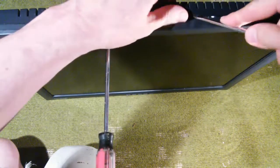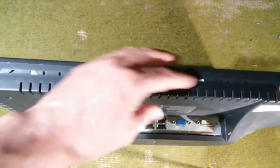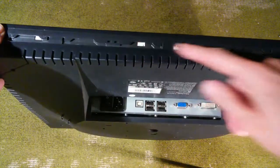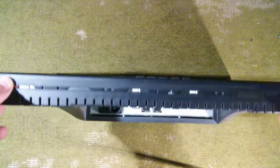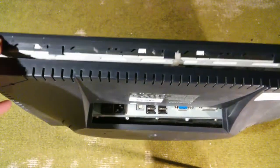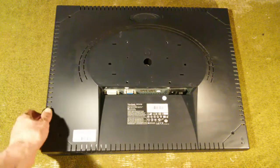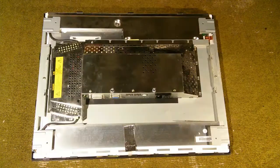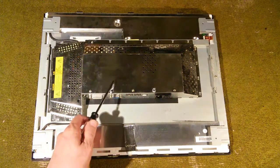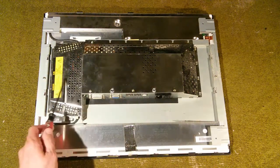I'm going to start at the top and sort of slowly work my way around. Got it all pretty much pried off. I usually do the bottom last in this case because that's where the button board is. I'm going to be particularly careful there that you don't damage the buttons or the cable that supplies the buttons. With the bezel all loosened up, we can go ahead and lift off the back.